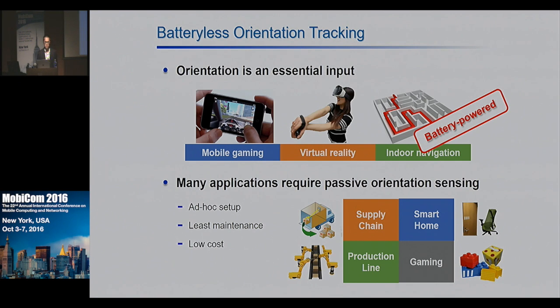In the smart home environment, it can find out human activity and furniture movement. In the production line, it can assist the robotic arm to pick up an object using a proper posture. Active orientation sensing cannot be applied in those scenarios, because these applications require ad hoc setup, minimal battery maintenance, and low cost for massive deployment.